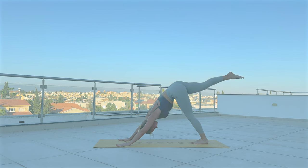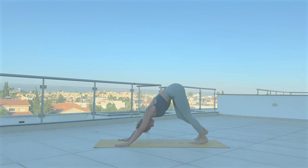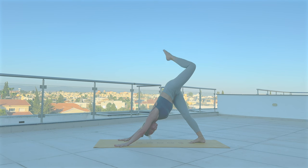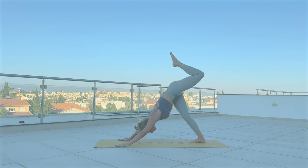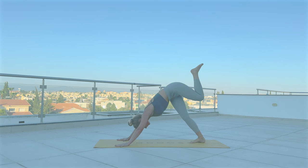Inhale, lift the left leg high and open out the hip. Exhale, bend your knee and start doing circles with your leg — four more. Three, two, one, and release. Other leg — lift your right leg up, bend the knee and start doing circles. Two, one, and release.